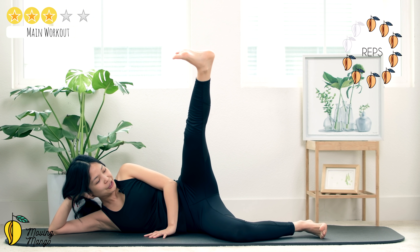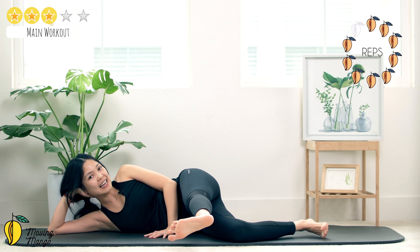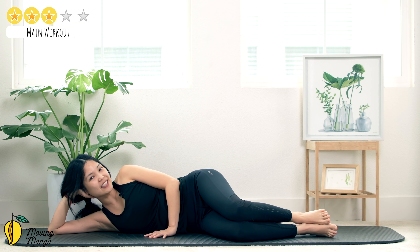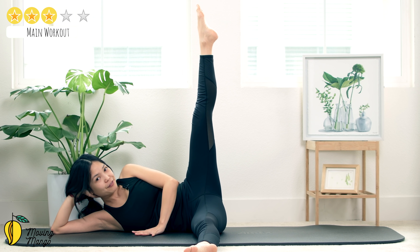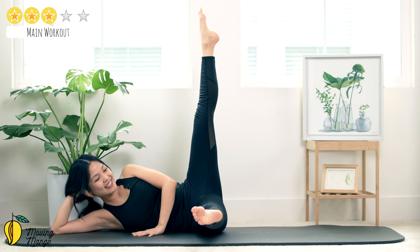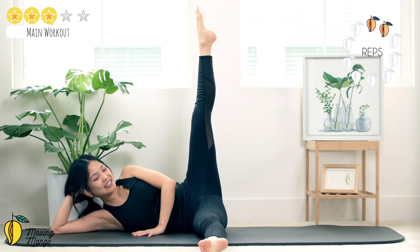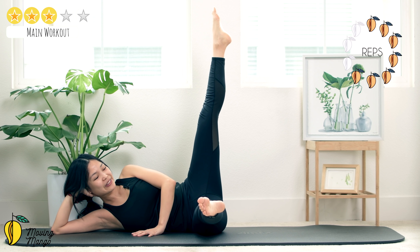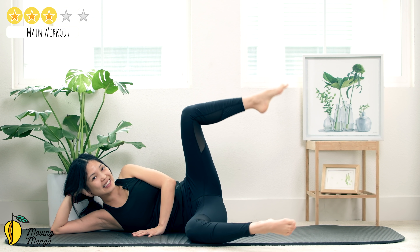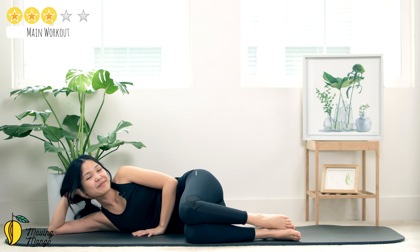Four, three — inhale and exhale — two and last one. Slowly bring your legs down, shake your hips, inhale deeply through your nose and exhale deeply through your mouth. Now lengthen your bottom leg and your top leg at the same time towards the front. Shoulders down — inhale, lift your top leg all the way up, engage your core, pull the belly button in. Press your hand down, lift your bottom leg up and bring it down — ten times. Ten, nine, eight — you can soften your knee if easier. Four, three, two, last one. Slowly bend both knees, close, shake your hips, inhale deeply through your nose and exhale deeply through your mouth.